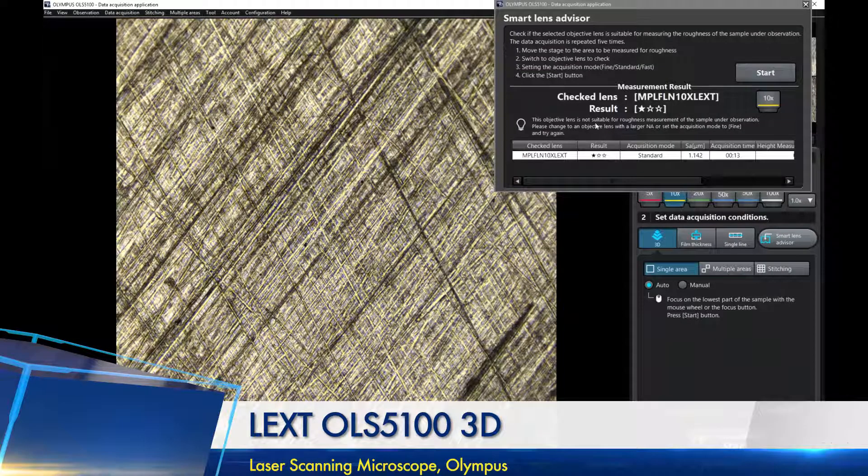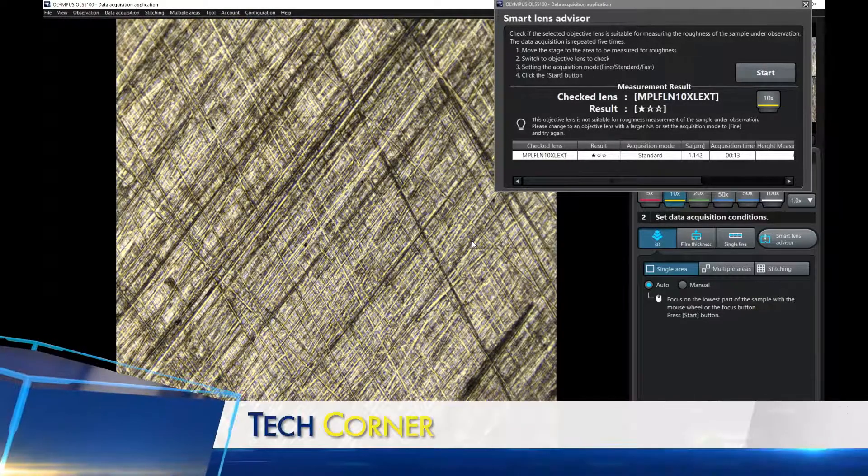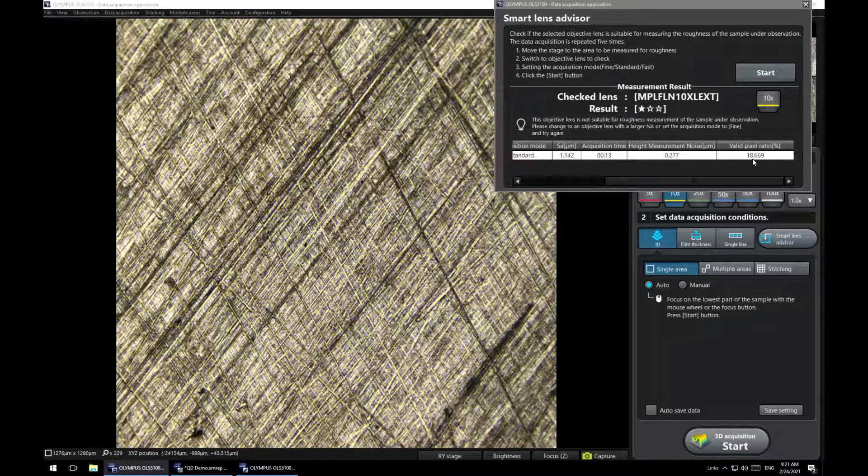After the scan is done, it gives us results with one to three stars. This objective has only one star — the surface finish of this sample is a little too fine for this lens to work well. Scrolling over, it shows how many valid pixels it captured, and it's a very low percentage. Up here it says: please change to an objective with a larger NA or resolution, meaning a higher magnification.